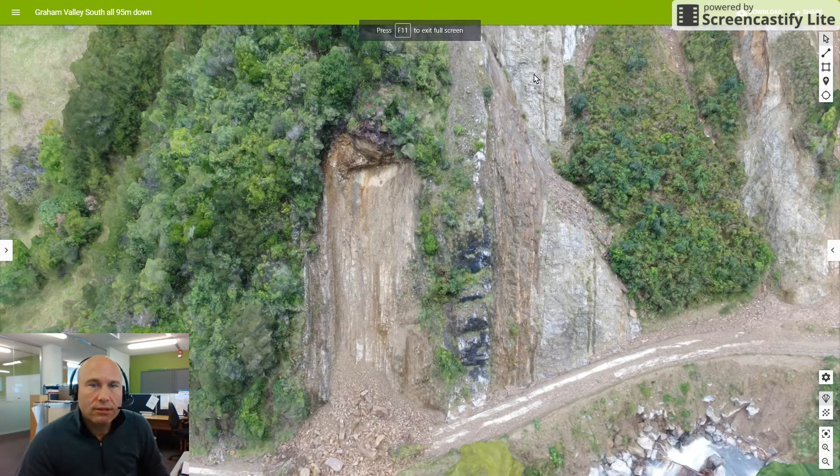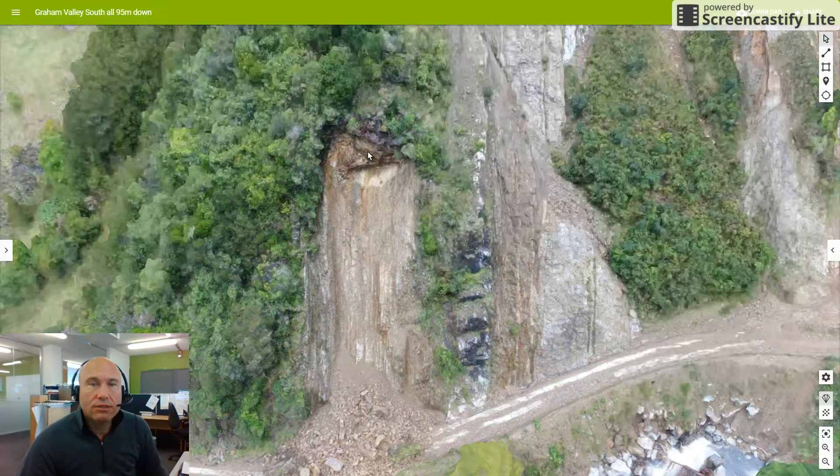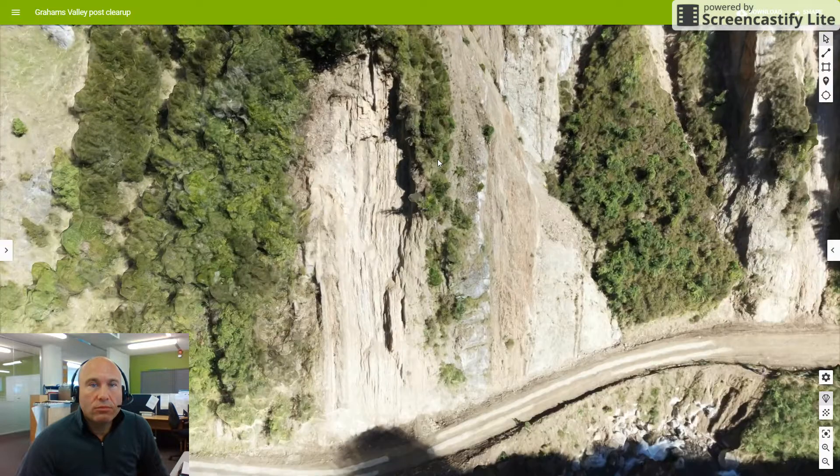Hey, this is Lee Patterson at Stantec. I'm just revisiting the site here that we looked at at Graham's Valley South Road. This is the site after the initial failure and we've been to revisit the site and did another model post-failure.